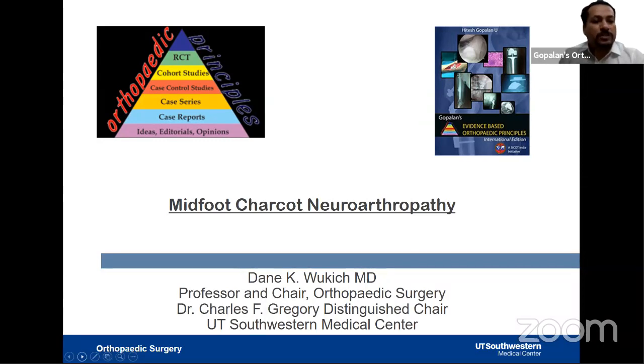Professor Vukic is the Professor and Chair of the Department of Orthopedic Surgery at UT Southwestern, where he holds the Charles Gregory Distinguished Chair in Orthopedic Surgery. He is also the Medical Director of Orthopedic Surgery at UT Southwestern. Professor Vukic has previously spoken on ankle fractures in diabetics, calcaneal fractures, diabetic foot, Charcot foot, and the surgical approach to hindfoot arthropathy.